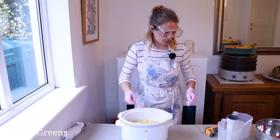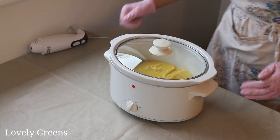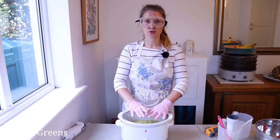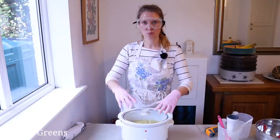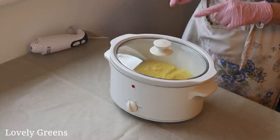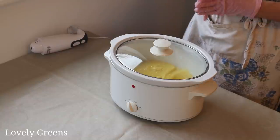That looks pretty good. So next, pop the lid on, turn the heat down to low. We're going to let this sit for 30 minutes and try not to be impatient. Just leave the lid on because you want the moisture — the water — to stay inside. We're going to look for this opaque soap batter to start bubbling up around the edges and turning into a much more glossy, Vaseline-type texture.